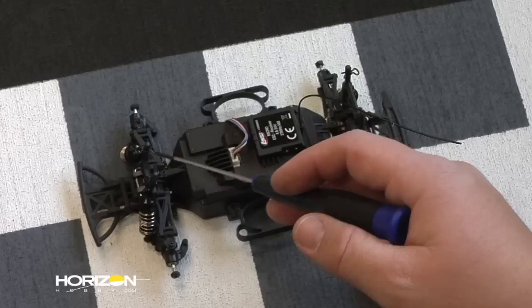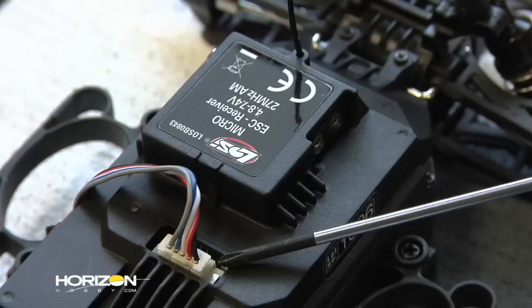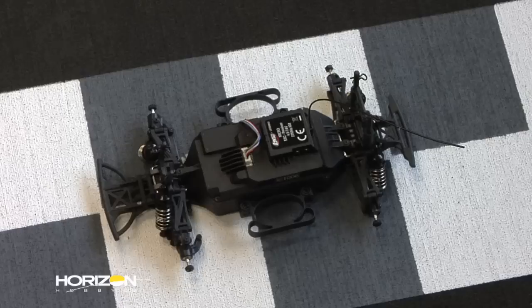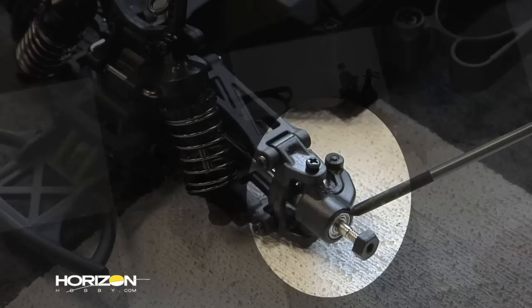These chassis feature front and rear plastic-bodied oil-filled shocks, a full-time four-wheel drive shaft drive system that lives underneath this shroud, an all-in-one micro receiver and speed controller, and a five-wire servo. If you do want to upgrade to a brushless system — which we'll do a tutorial on down the road — you will have to replace the speed controller, the receiver, and the servo.